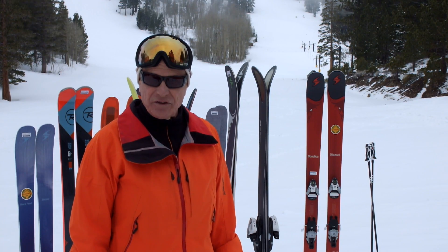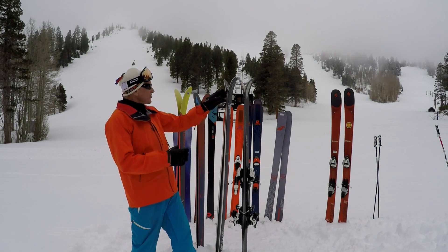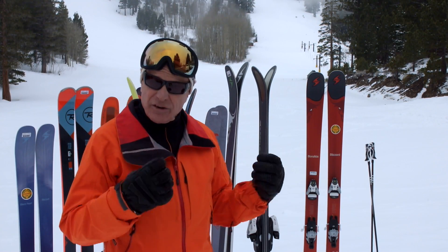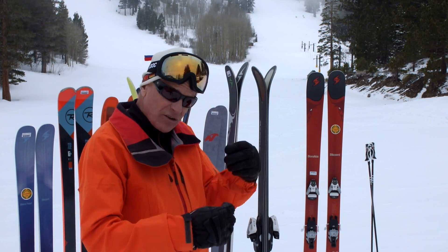Hi, this is Jackson Hogan with Realskiers.com here to talk to you about rocker. Now rocker, or this split up in the tips, is going to be around with us for a while. So let's learn to understand it better — what the significance is of different types of rocker and how it affects your skiing.